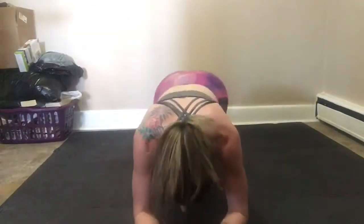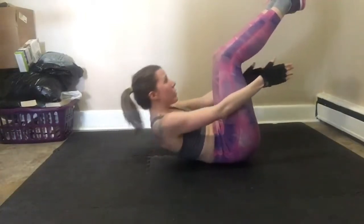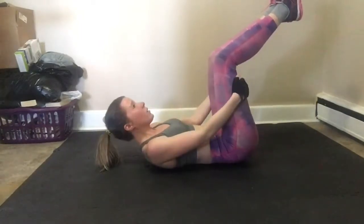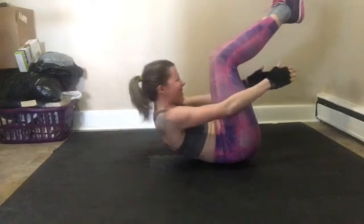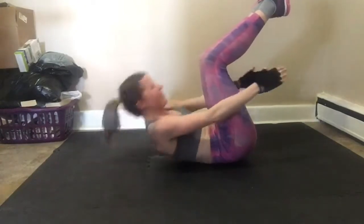From there you can do some crunches with your legs up in the air. If you can get them straight, perfect — I still have a bend in my legs, but crunches are always a really great core exercise and can be really challenging. If you need to take a break and catch your breath, do so. It's all a matter of doing it at your own pace and what you can do in that time.